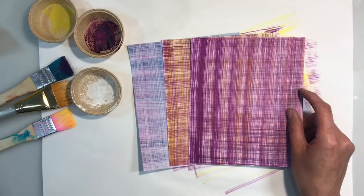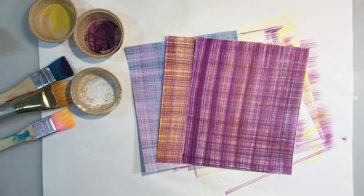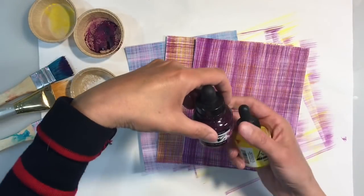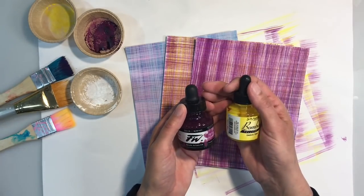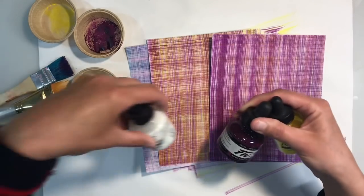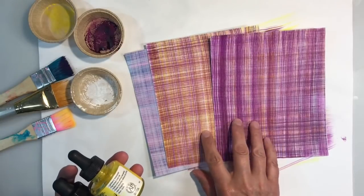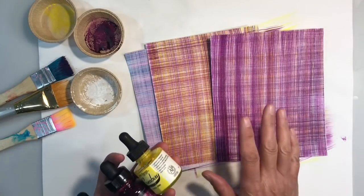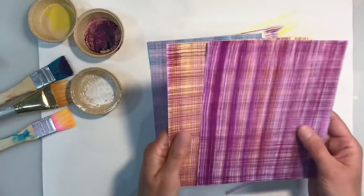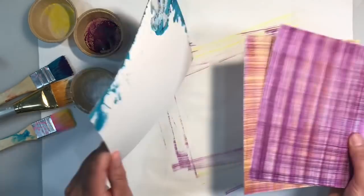These are really, really easy to make and I just think they make great backgrounds. I've got an idea for what I'm going to do with these. I have been using the FW Acrylics and my Bombay Inks. These two top ones here were the purple, the yellow and the white. Both of these have the same colours but they look very different just because I applied them in a different order. So you get completely different outcomes each time depending on how you layer the colours. I just think these are absolutely beautiful.